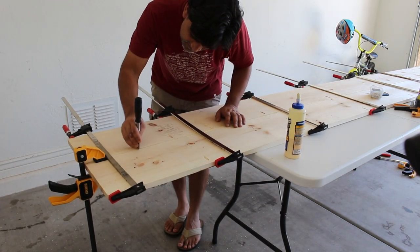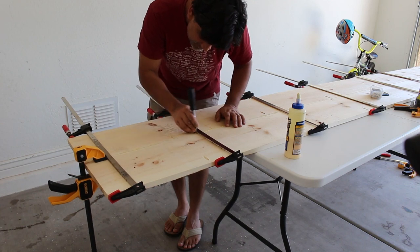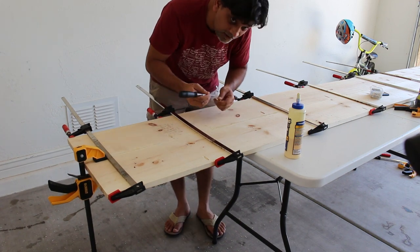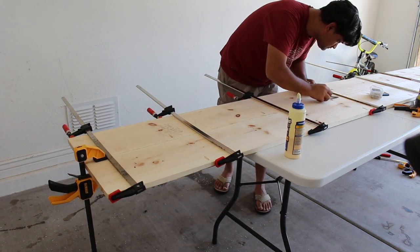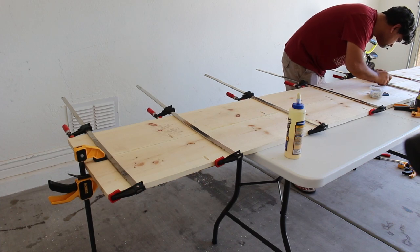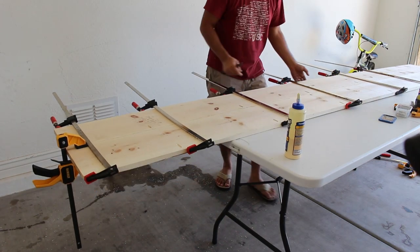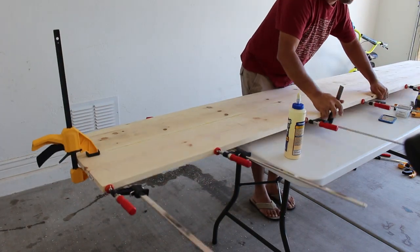Once I joined the boards using glue, screws, and lots of clamps, I went back to remove the squeeze-out of glue from the boards. This is helpful because if you do it now you won't have to spend a lot of time later when sanding. I then flip the board and do the same on the other side.